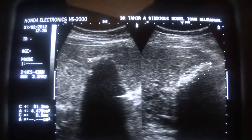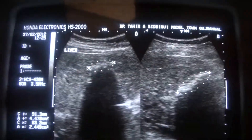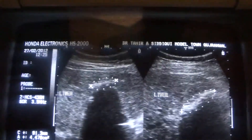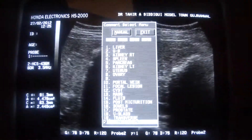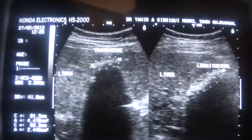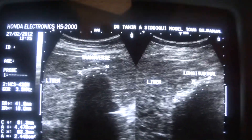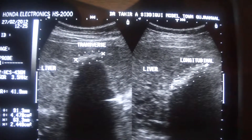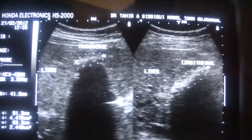These two areas appear to be within the liver. This is the liver in transverse, and this is the longitudinal section. It measures 4.1 cm in length and 9.6 to 10 mm in anteroposterior diameter. Now, is it a calcified granuloma or calcified lesion? They will give the same picture on ultrasound.